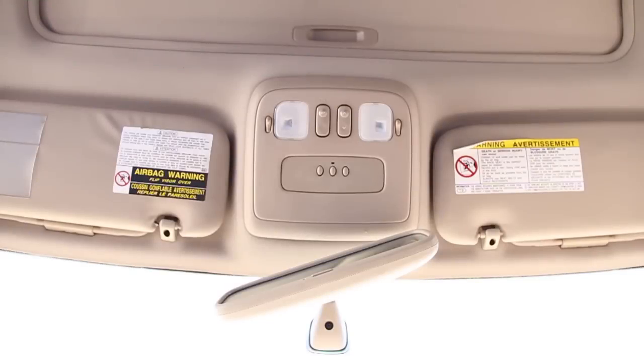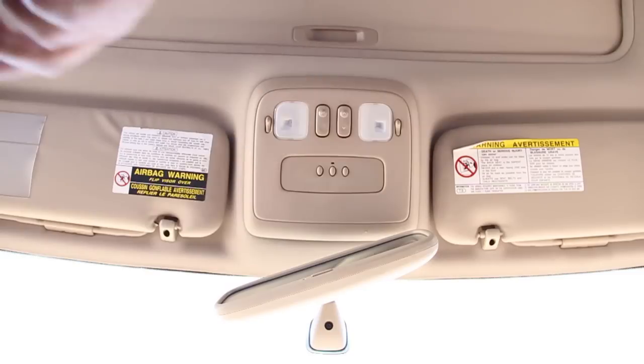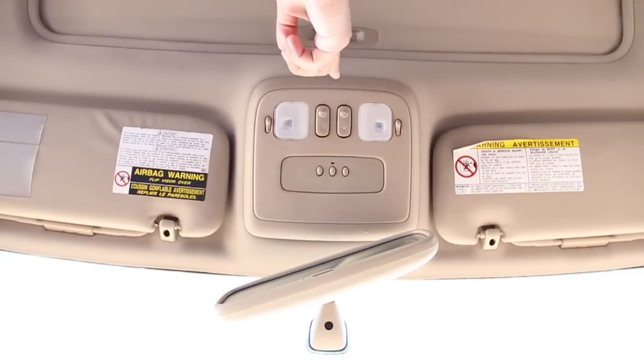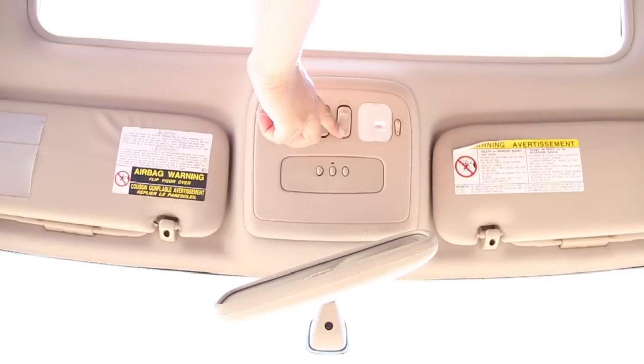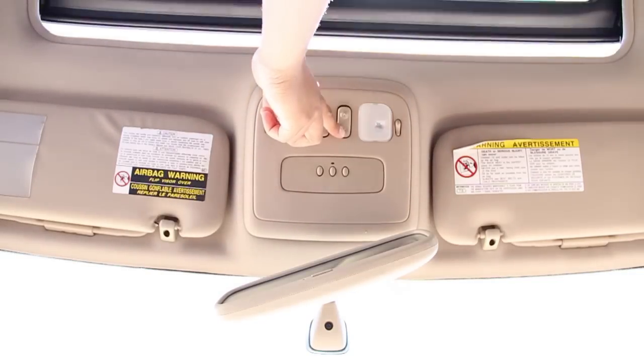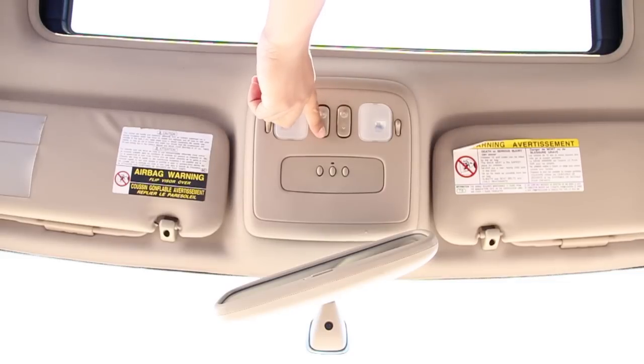Taking a look at the overhead console, we also have the controls for your moonroof. That's the slide, and this is the tilt. We also have your HomeLink buttons.